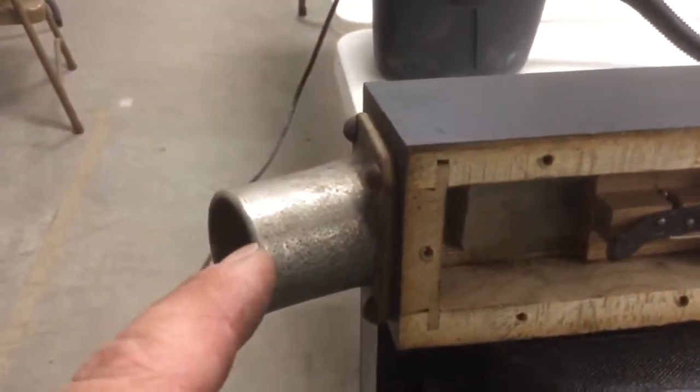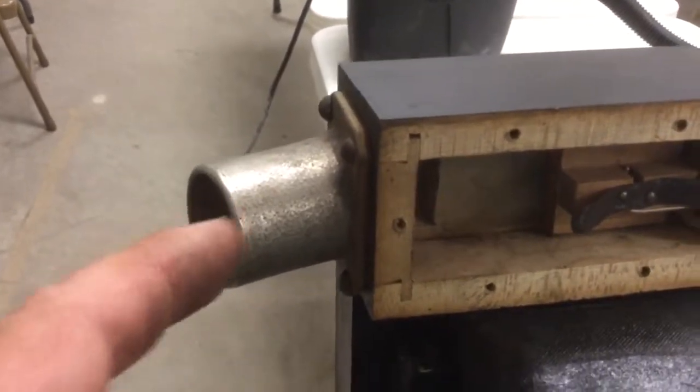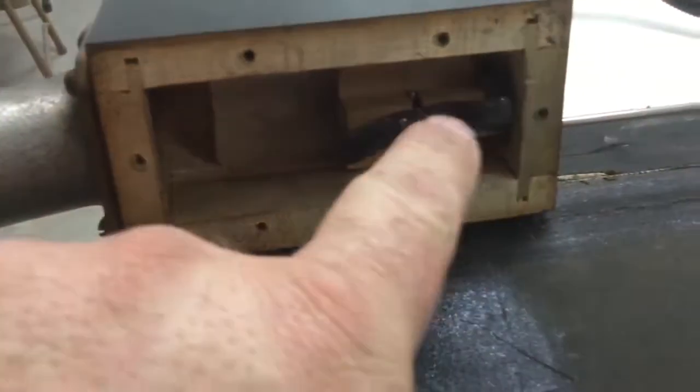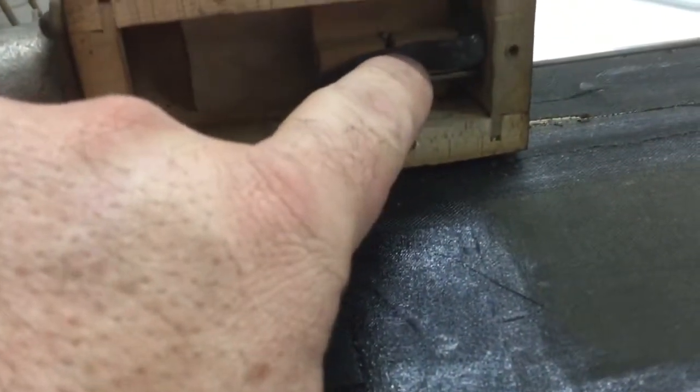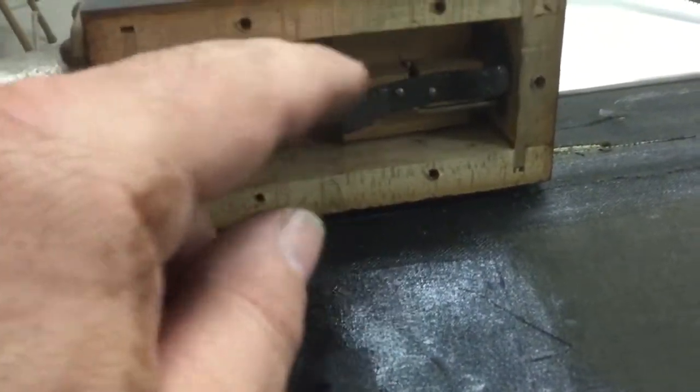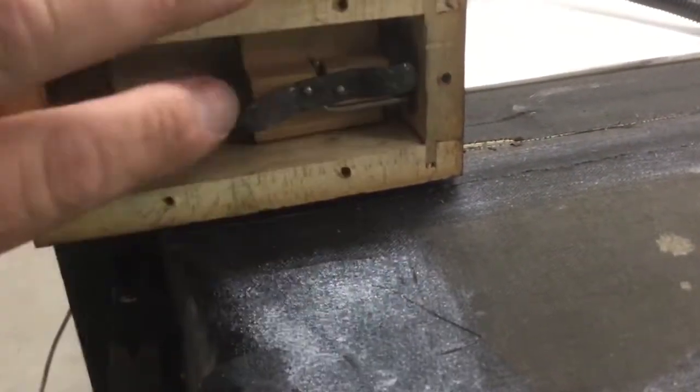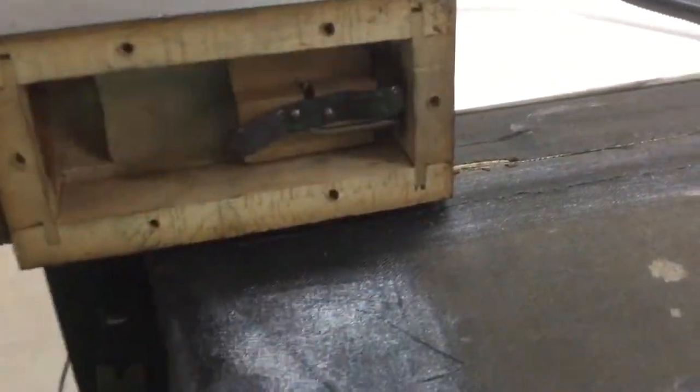This is the main air connection to the stack. It provides suction to the player stack. And then this block here forms the valve. It's wood and it's faced with leather. This spring here ensures that it's rubbed tightly against its seat when the cover is on.